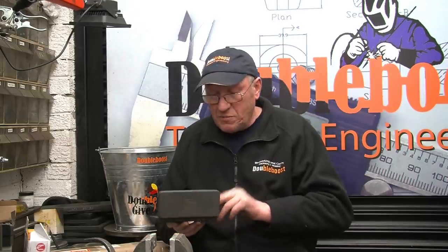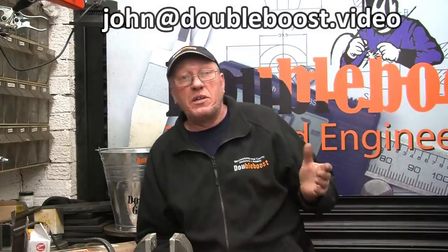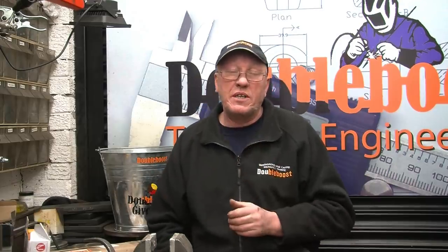If you want a chance at one of the micrometers, all you have to do is send me an email — that's my email address up there. It's the new email address but the old one also works. In the email I need your full name, like John Mills, not just John. If your name is drawn out, I'll post it to you anywhere in the world completely free of charge. It's just a way of saying thanks very much for all the support.